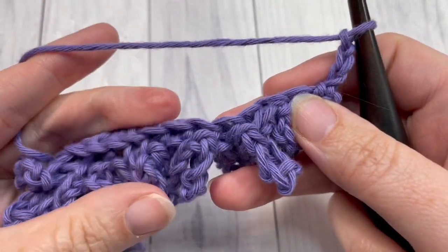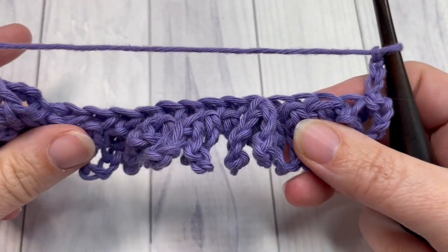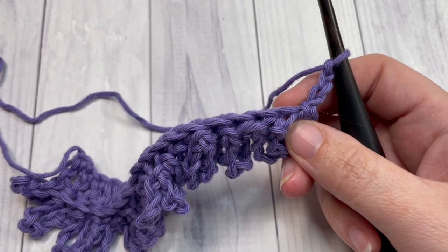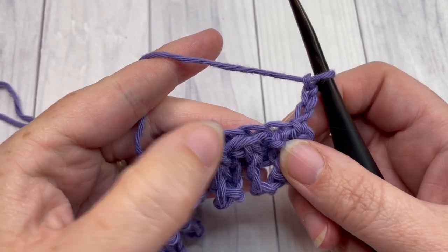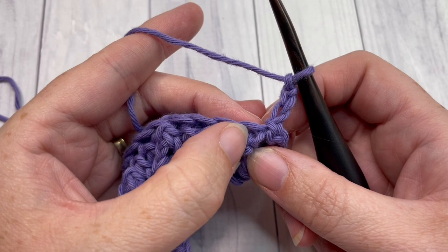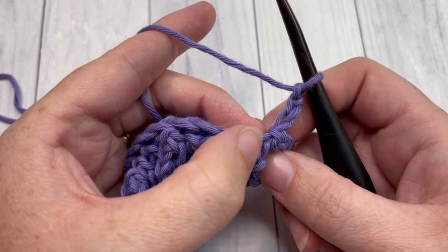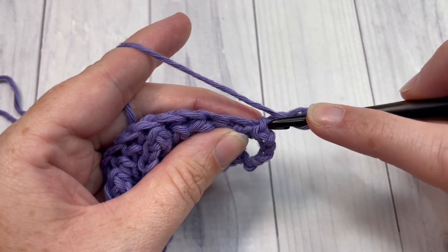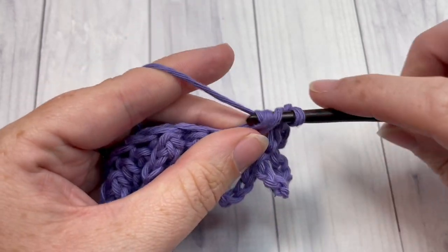We're now going to work a row of double crochets. You should see all of the loops on the side facing you. Our double crochets are going to be worked in what's now the back loop — which was the front loop — of that double crochet row two rows below. You have this row of chain loop stitches, but we're working in that back loop of the double crochet row. These horizontal bars furthest away from you — that's where you'll work your double crochet stitches. Skip that first stitch, then double crochet working under the back loop only of each stitch all the way across.